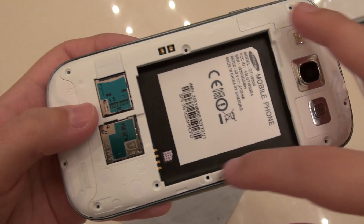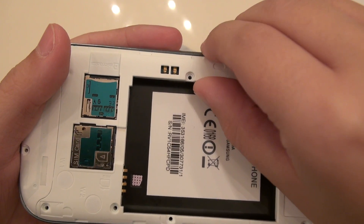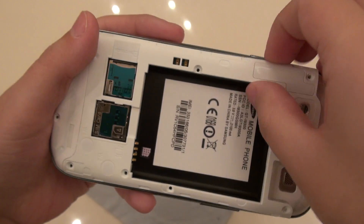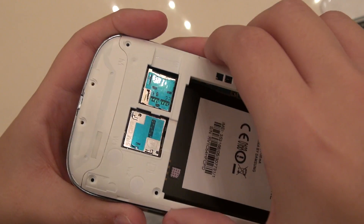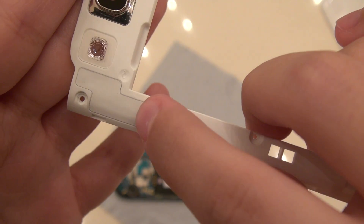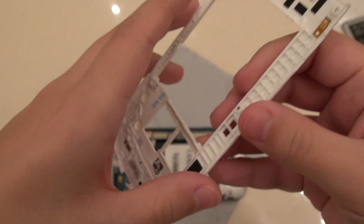We need to start removing this plastic frame here. It's very simple to do — I'm just going to grab the side here, pop it upward. There is one clip up here, then you can just shimmy it and it comes right off. This piece does have some antennas and antenna attachments in it, so I will be needing this and we'll set this aside.